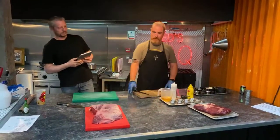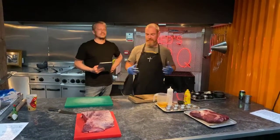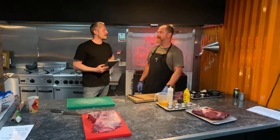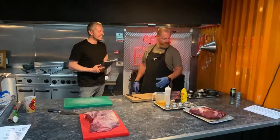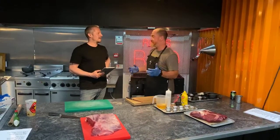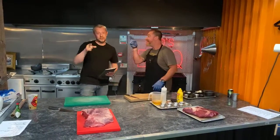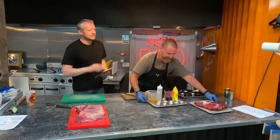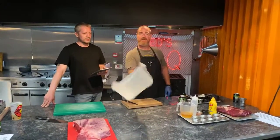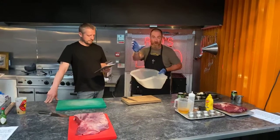So you've got your brisket, and what you want to do is find a decent size non-reactive bowl or tray. What is a non-reactive bowl? Because you're getting salt and acid — it's something that isn't going to go rusty. Don't use a cast iron pot — use plastic or ceramic. A non-reactive bowl is not going to react with anything. In the meantime I'm going to get some hot water rolling away.